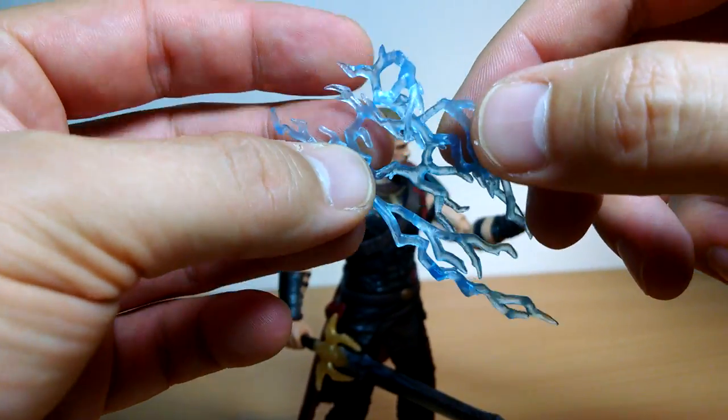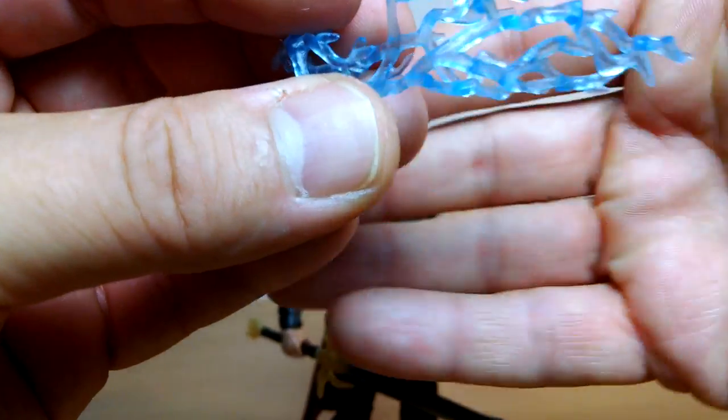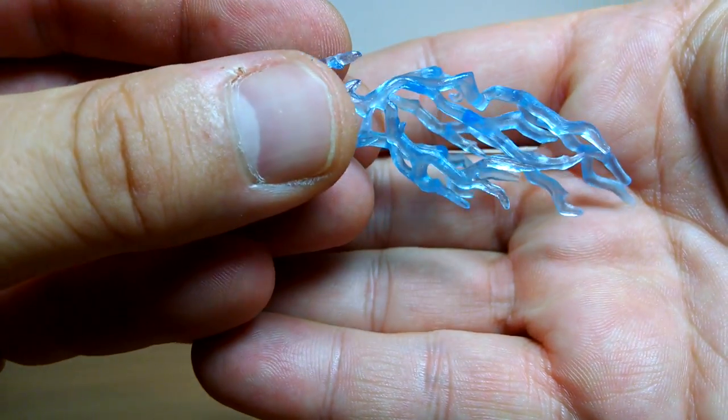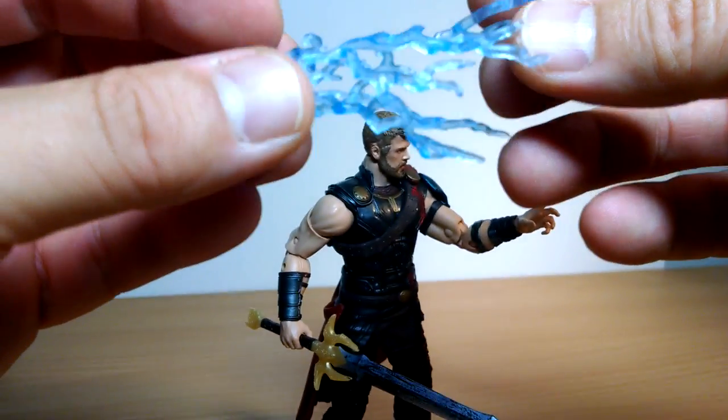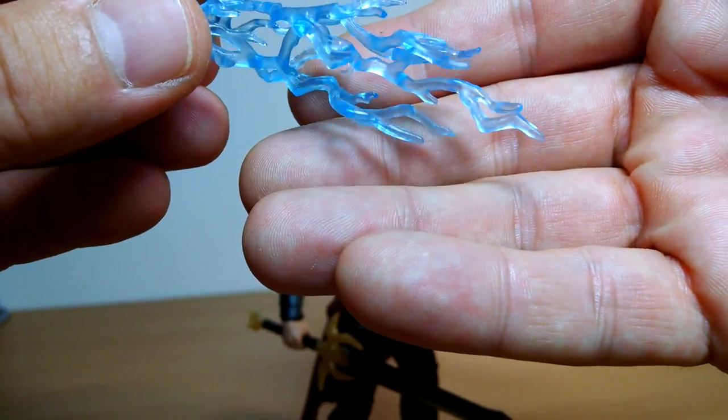This would be great on the Black Series Emperor - we've yet to get a kind of electricity-like Emperor in the Black Series, so I'm sure we'll get one one day. Nice piece, nice colour, nice lightning-looking piece. I like that - that's very cool indeed.